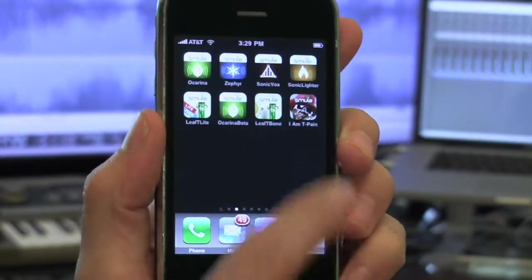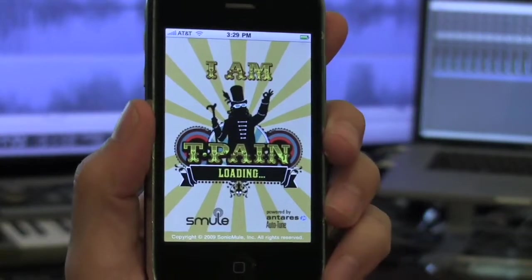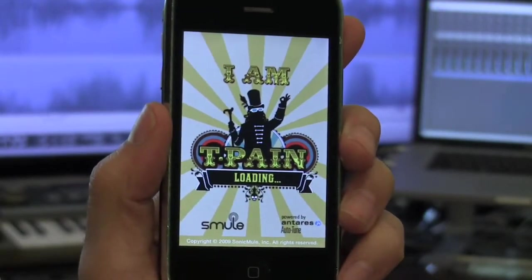How's it going? I'm the artist formerly known as the Mule from Smule, and I'm going to show you how to use I Am T-Pain, the latest iPhone application from Smule.